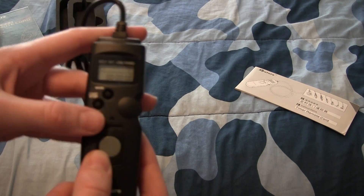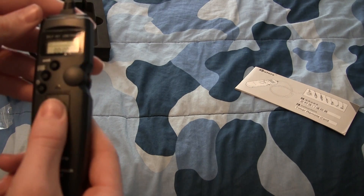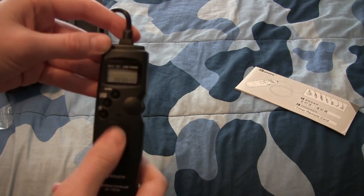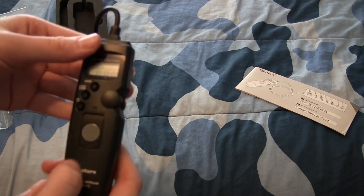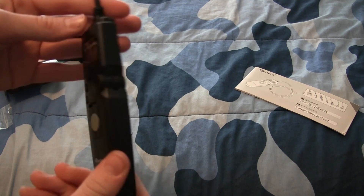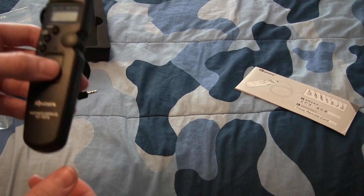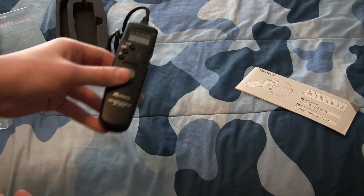Oh, and reading this it looks like if we slide this — oh, this is a locking mechanism, so if you wanted to lock the shutter down you could do that and then just release it. So this is going to be pretty nice. I'm going to be taking some test shots; maybe I'll make a video on that pretty soon. Stay tuned to my channel for more videos like this — thanks for watching and I'll see you again soon.